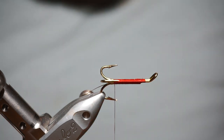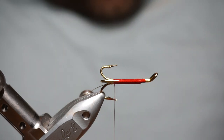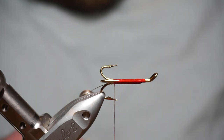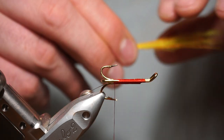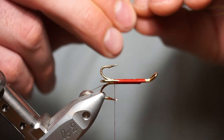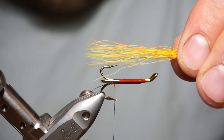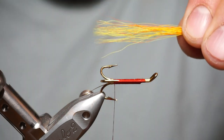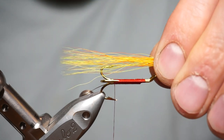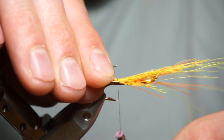The tail on this is bucktail — it's yellow, hot orange, and chartreuse, mixed in equal proportions. I've dyed this chartreuse one myself, nice bright thing, but you can hardly see it in the mix with the yellow and the orange, so it adds a little bit extra to the tail.